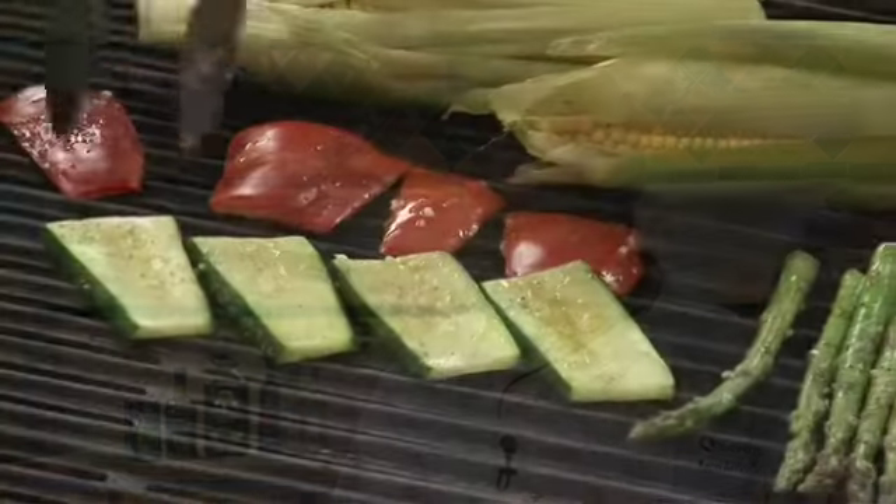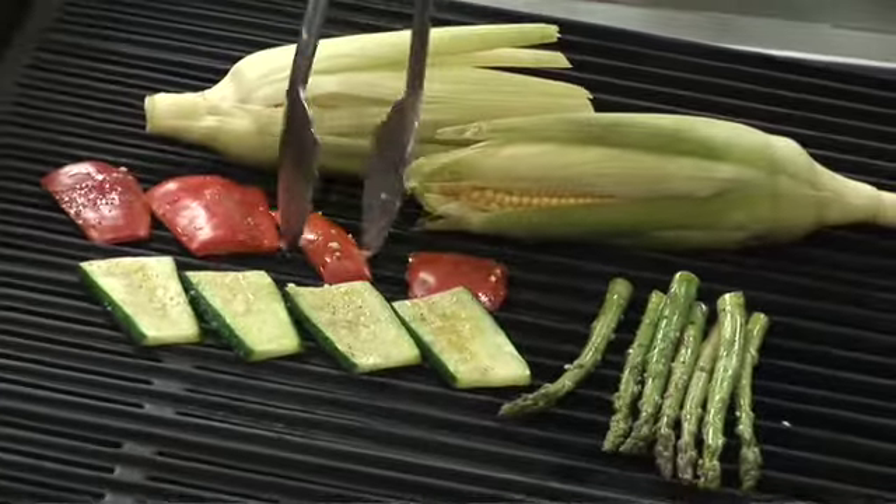I'm Chef Ken Arnone, and right now we're going to be doing a demonstration on grilling vegetables. Grilling is a relatively high heat method of cooking, which for most vegetables means that your cook time is going to be relatively short.